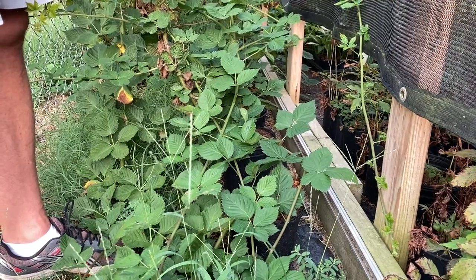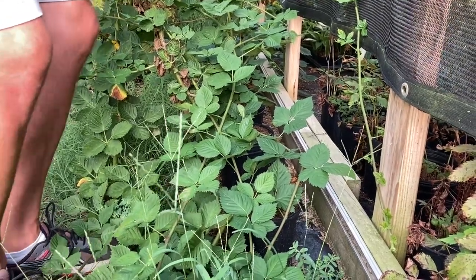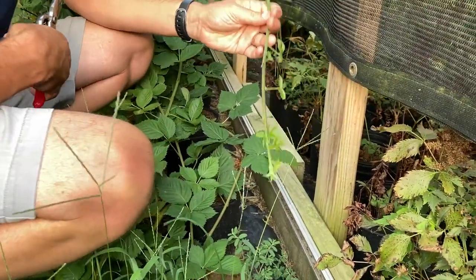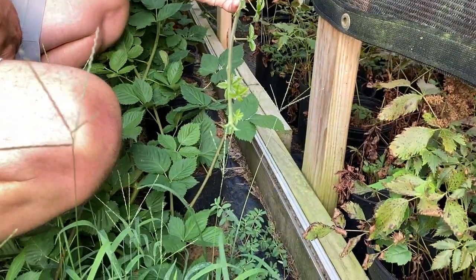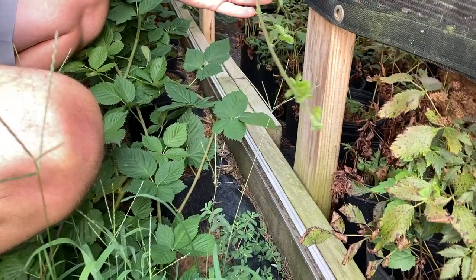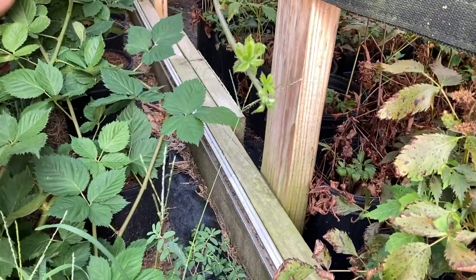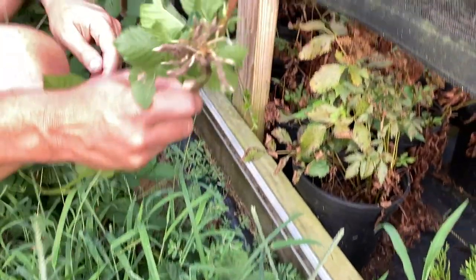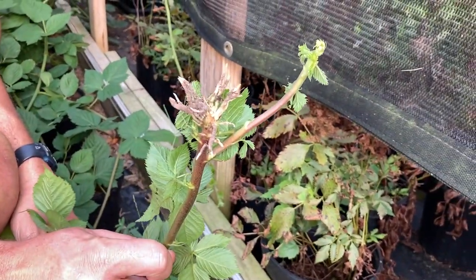Now these blackberries are kind of — they're not really buried up in here, but this area has gotten kind of overgrown. We're just going to take these tips, like I'm showing you here, and this is just kind of the terminal end of new growth. We take this tip, stick it down in a pot just like I've shown you before. And you can check this one out — this one's starting to root itself just by touching the ground.